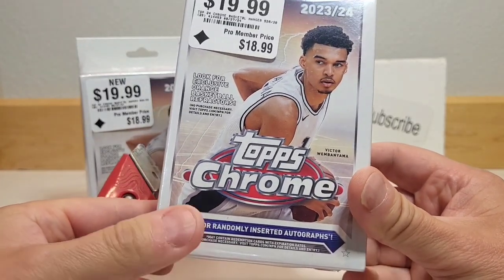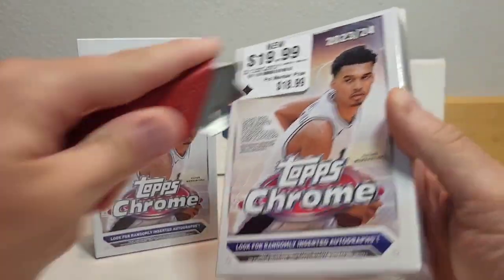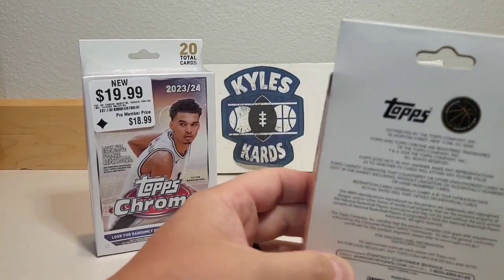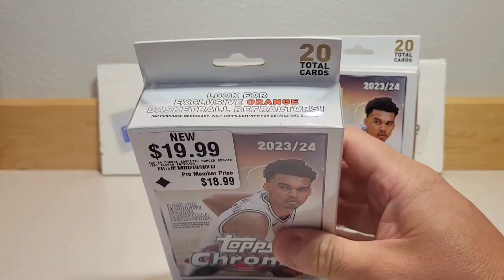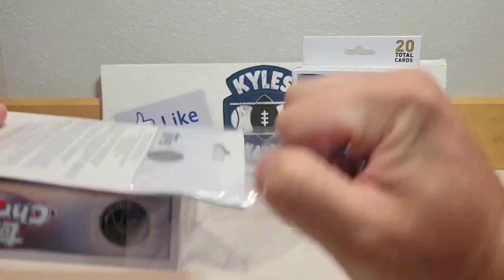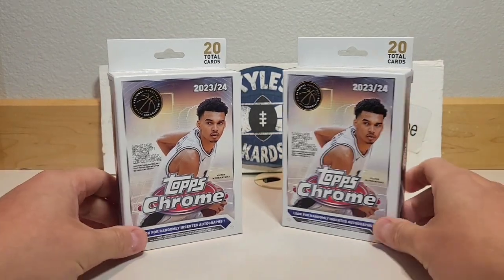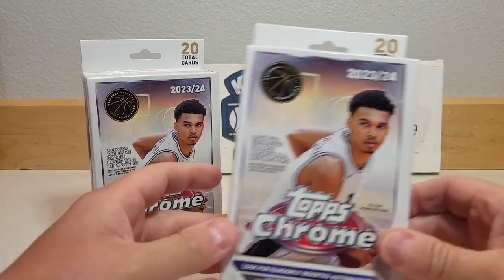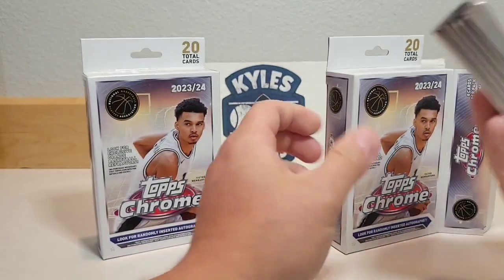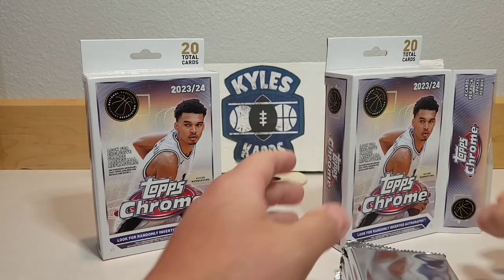We've got 20 total cards. We're looking for exclusive orange basketball refractors. Autos would be amazing — you can pull Victor autos, you can pull LeBron autos — those are the cards that will provide long-term value. I'm not sure how I feel about this set though. The base design I'm not the biggest fan of, though some of the inserts are pretty cool.